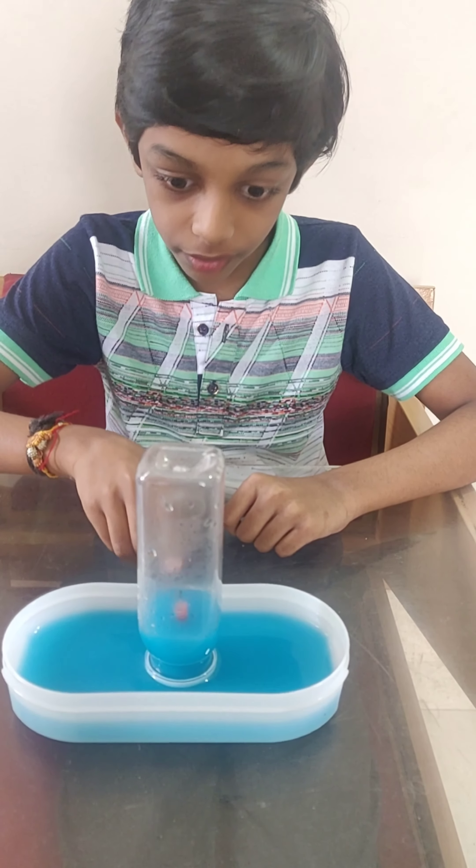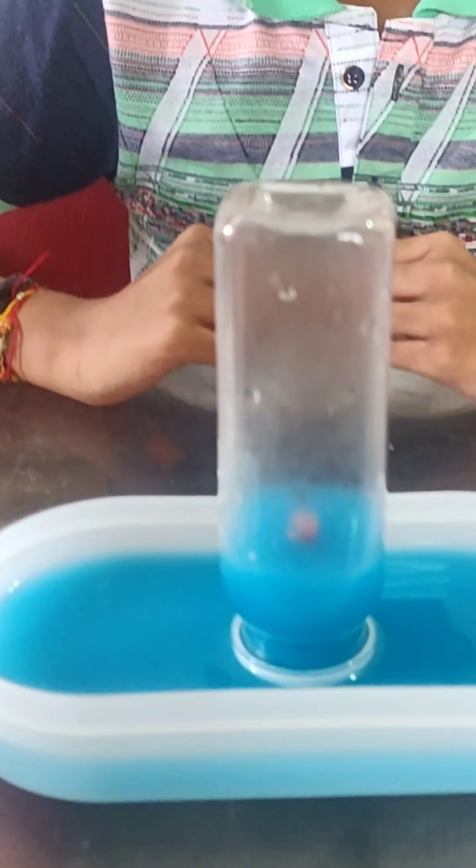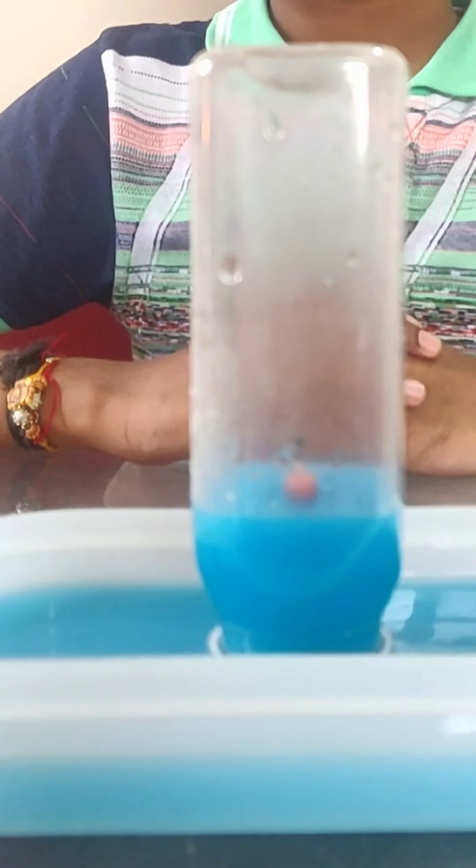Hi y'all, this is Mirish. In today's video we are going to see a waterizing experiment using a candy, plastic container, some colored water and a bottle. Let's get started.